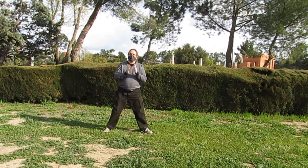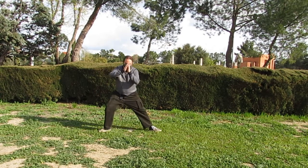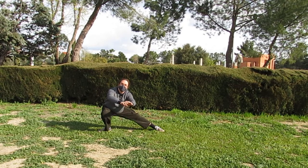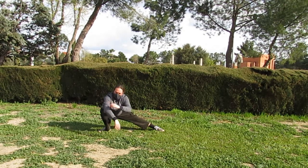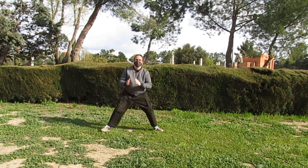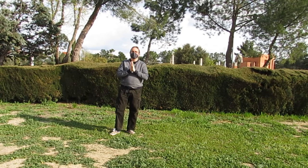Los ejercicios que vamos a trabajar... yo sé que en los centros de mayores mucha gente me va a decir: 'yo eso no puedo hacerlo, yo intento bajar ahí y me va a ser imposible, no puedo mantener la pierna así.' No os preocupéis, vamos a buscar una forma para trabajar esto.